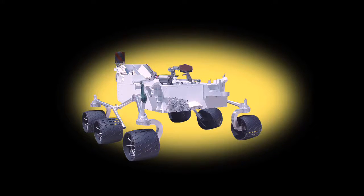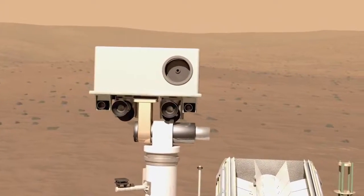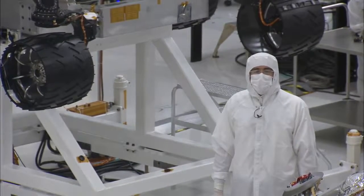As soon as we finish up the mobility checkout, they'll be putting the mast on the top deck of the rover. The mast has more cameras and imaging that allows it to take stereo pictures off in the distance of Mars. Just like your eyes work in a stereo pair, this camera will also return stereo imagery from the surface of Mars.